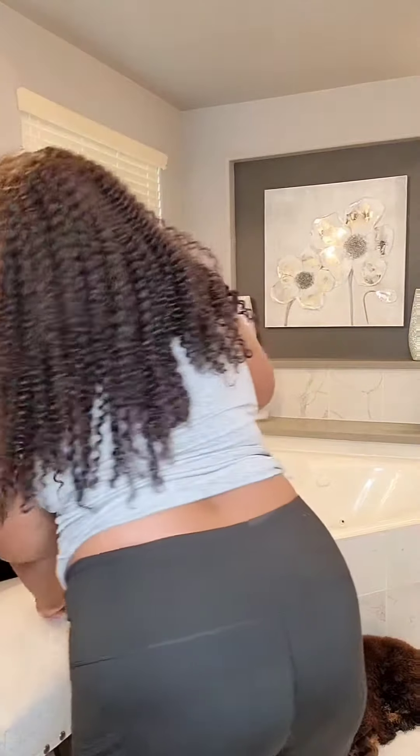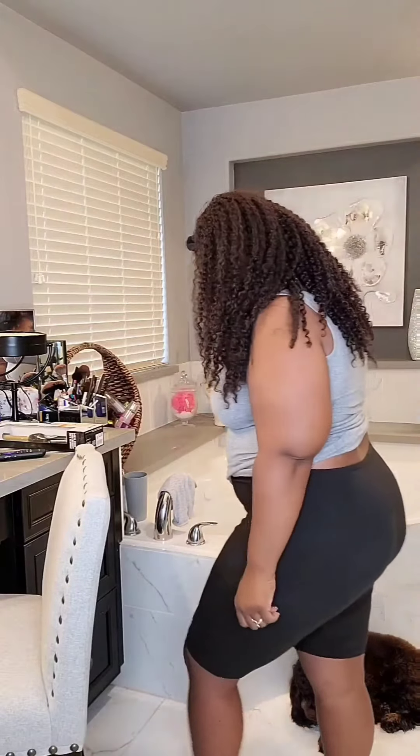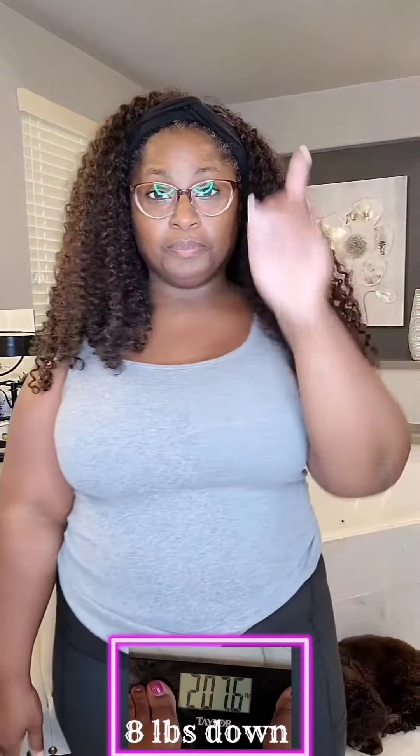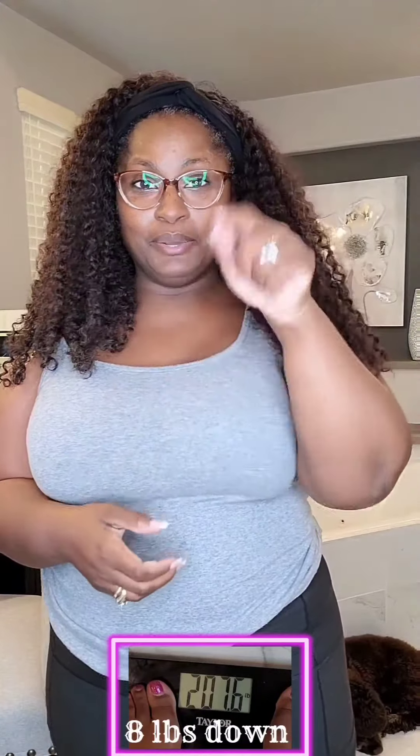We're on week two. My first week I had weighed in at 215 pounds. Let's see how much I am this morning — I'll take a video of that and post the results of my weigh-in below.